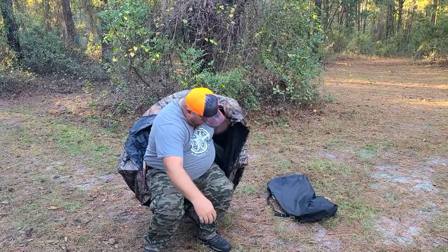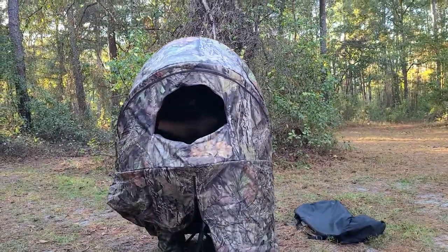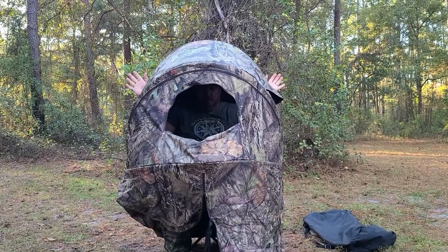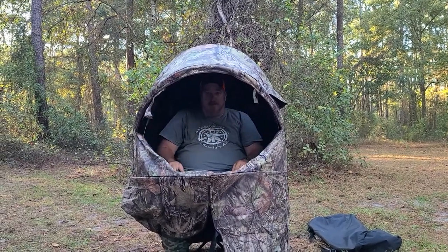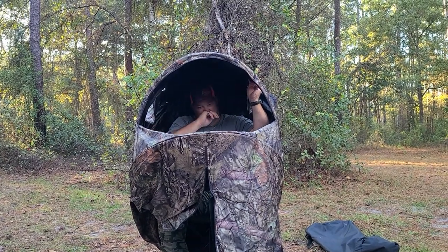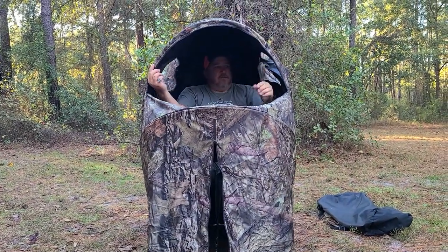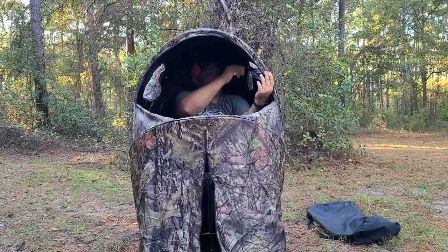It's perfect for one person — even a fat guy like me. We've got two windows here, and two more windows on this side — plenty of field of view. Once you put the stakes in you'll be about right here. It's perfect for rifle hunting, probably not as much for bow hunting. This piece here actually zips up — I just don't have it zipped — but you can strap everything down and stake it through the grommet holes. There are also little peep holes on the side if you want to use them.